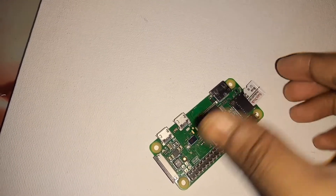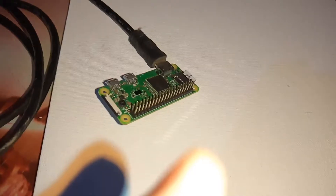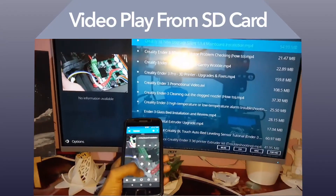First, we have to prepare the SD card for the RPAI stick. Then we have to connect the HDMI input to our RPAI stick. Your smart TV is ready.